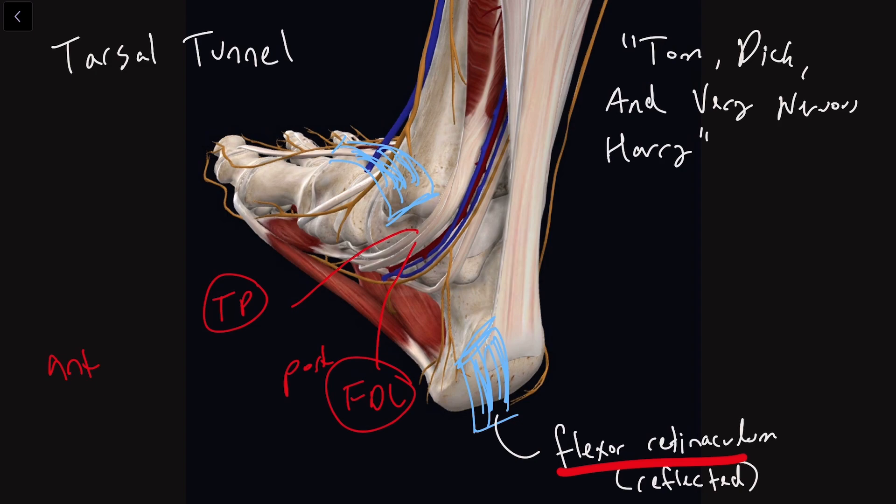And then what we're going to run into is 'And.' And in this case is our posterior tibial artery. So I will label that right here — posterior tibial artery.